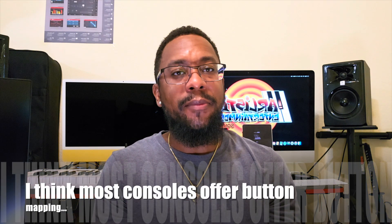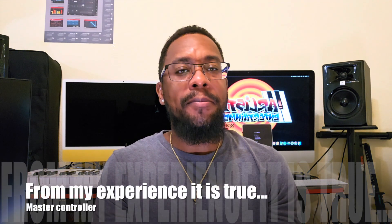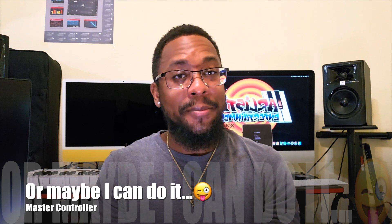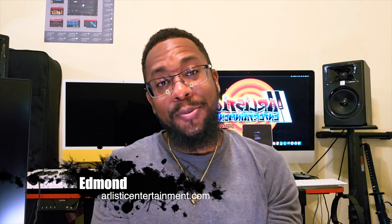I think this is a good idea, and if most companies picked up on it, it could be a definite game changer. I don't want it to put other companies out of business — PlayStation controllers are designed specifically for PlayStation, Xbox for Xbox — so this would be like a wild card for the game controller business. Let me know what you think. Do you think this is a good idea? Maybe Razer or GameSir can do it. Is this something you'd use day-to-day? Let me know in the comments. My name is Edmund of Artistic Entertainment — thanks for watching, and I'll talk to you soon.